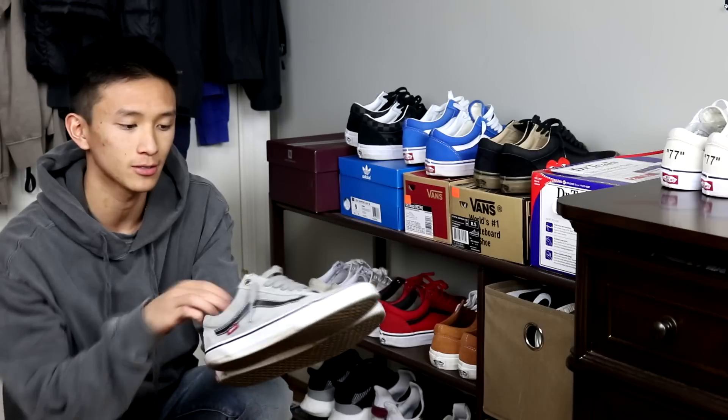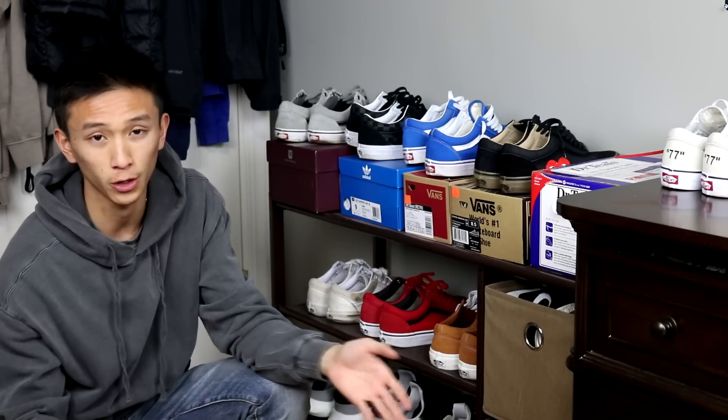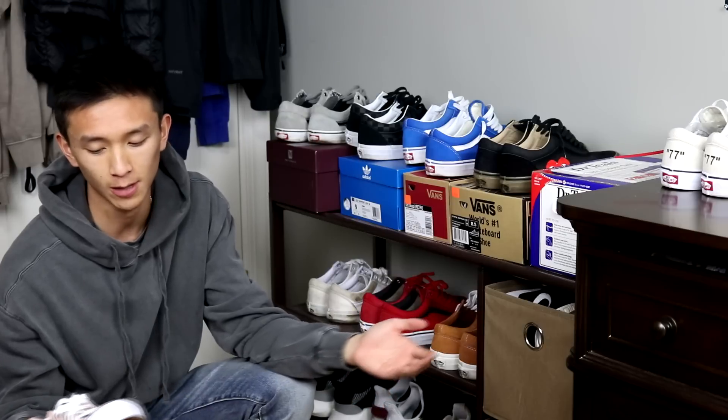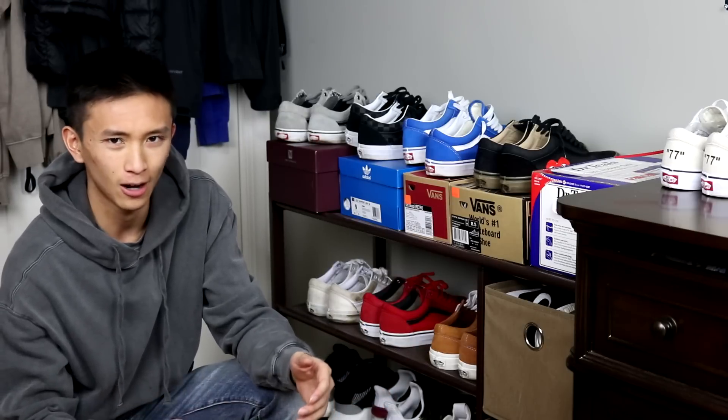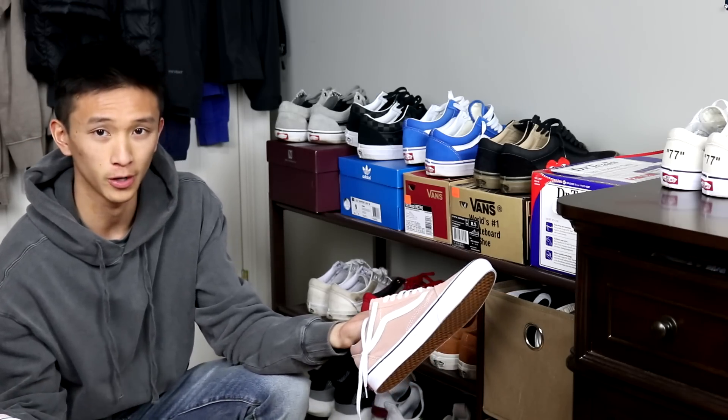Basically how I did with these gray Vans. I feel like Vans look better when they're beat and worn in. It just makes them look 10 times better because it gives them character in a way.